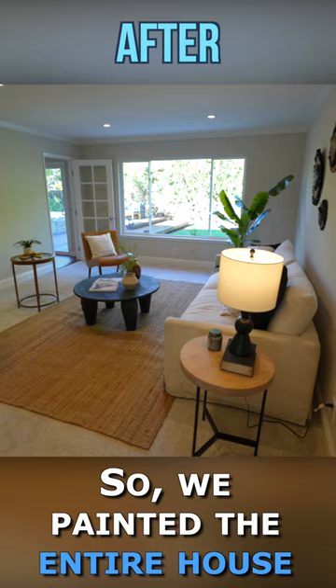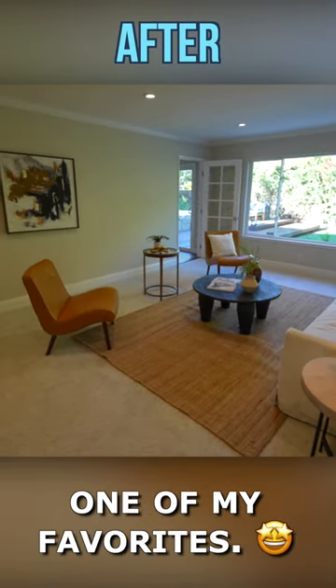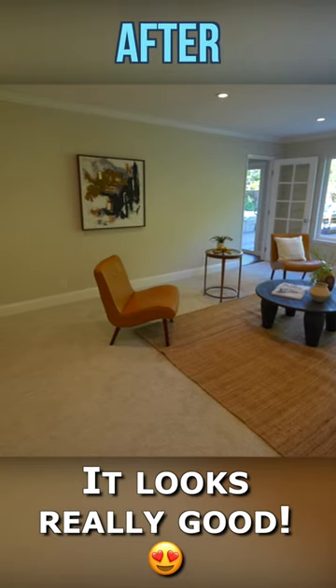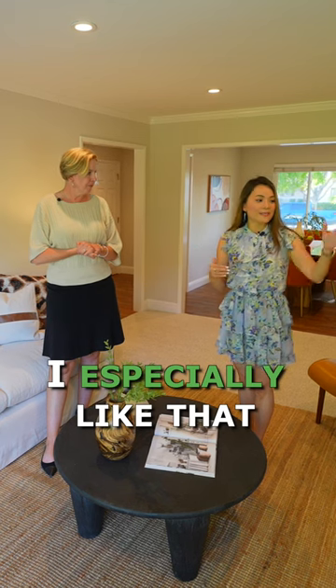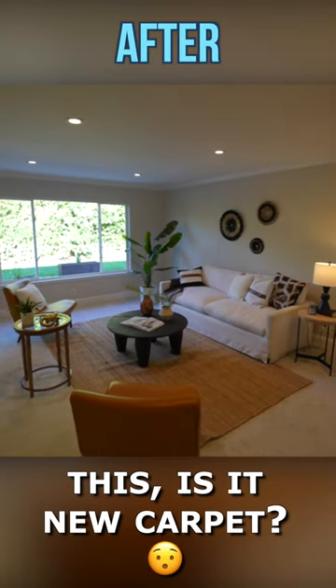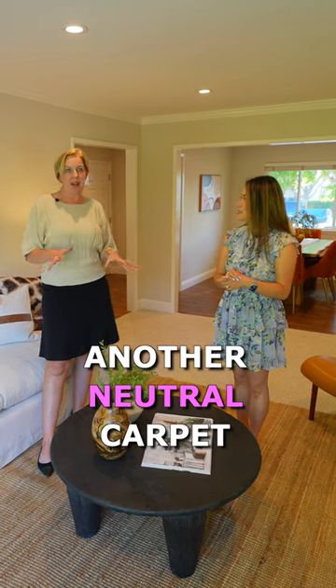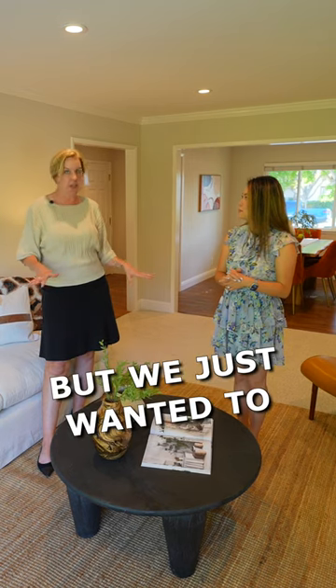We painted the entire house in this nice neutral shade — it's called Pale Oak by Benjamin Moore, one of my favorites. It looks really good. I especially like that the paint color matches the floor color. This is a new carpet — yes, we had another neutral carpet throughout the house before, but we just wanted to freshen things up.